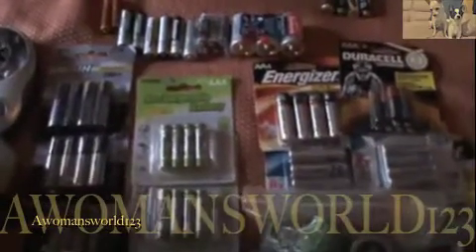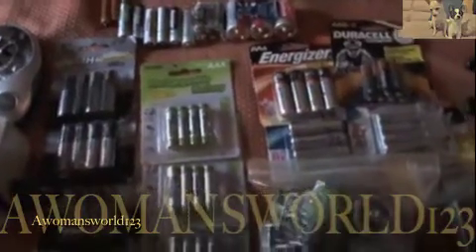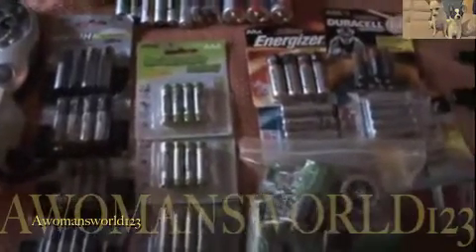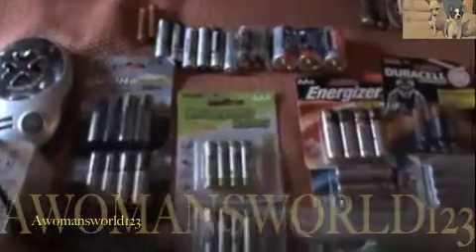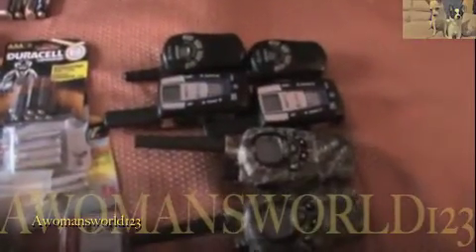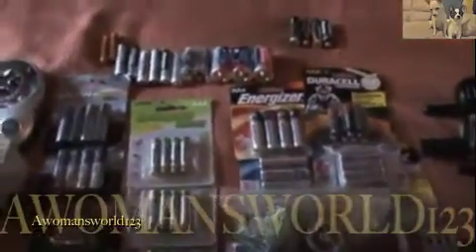Those batteries only lasted me maybe three or four days with constant use with a TV remote control. You have to be mindful of that — the batteries never last as long as they say they last. Having rechargeable batteries on hand and a way to charge them up, in case you need communication or health-related anything that uses batteries, rechargeables are definitely the way to go.